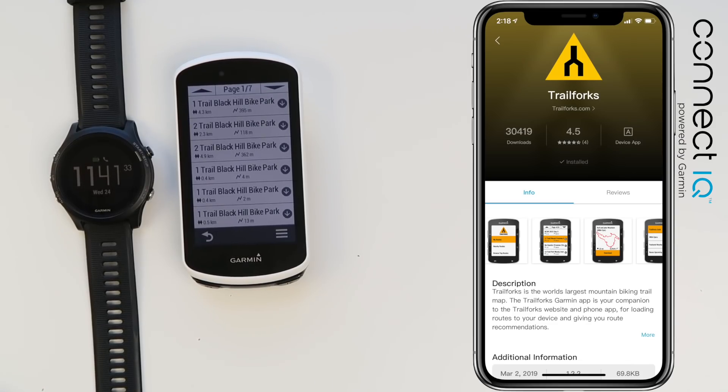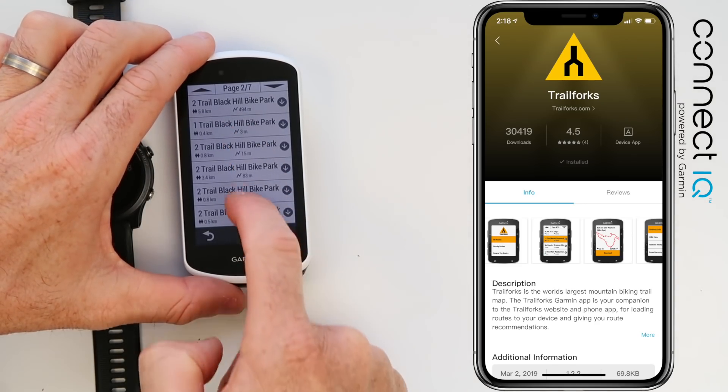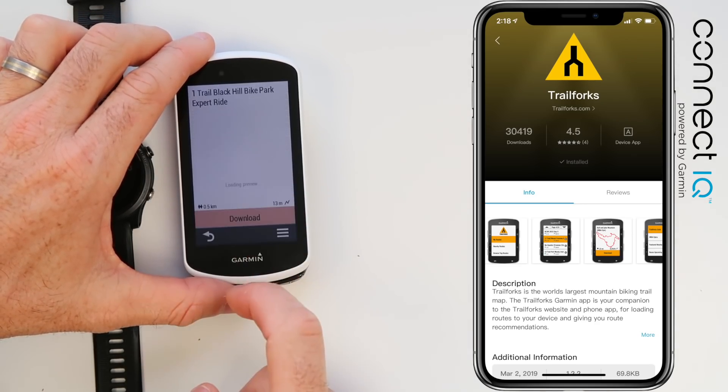The local Trail Forks trails are around Black Hill Mountain Bike Park here in town. We'll select one of those.